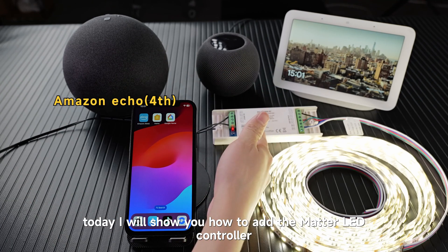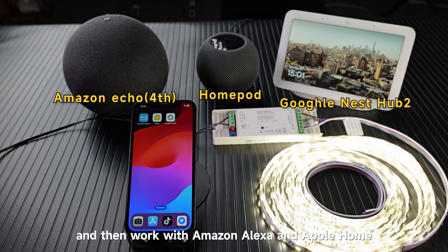Today I will show you how to add the Matter LED controller to Google Home and then work with Amazon Alexa and Apple Home at the same time.